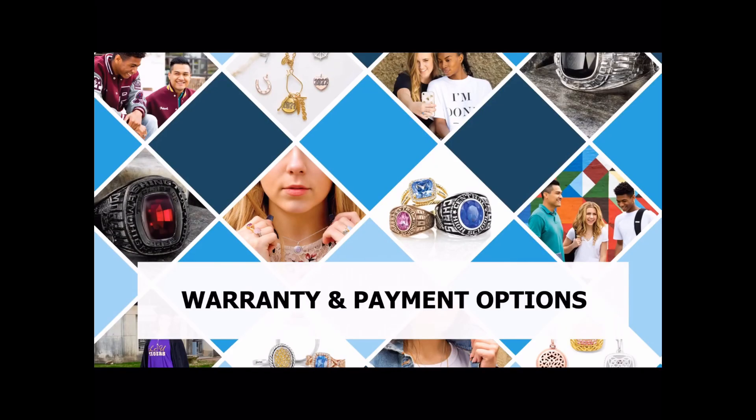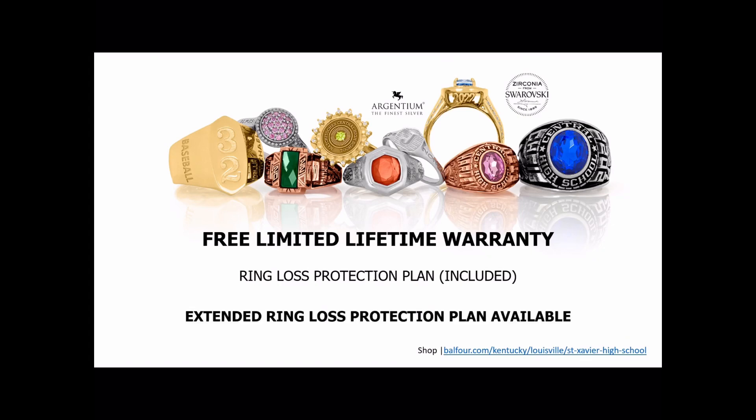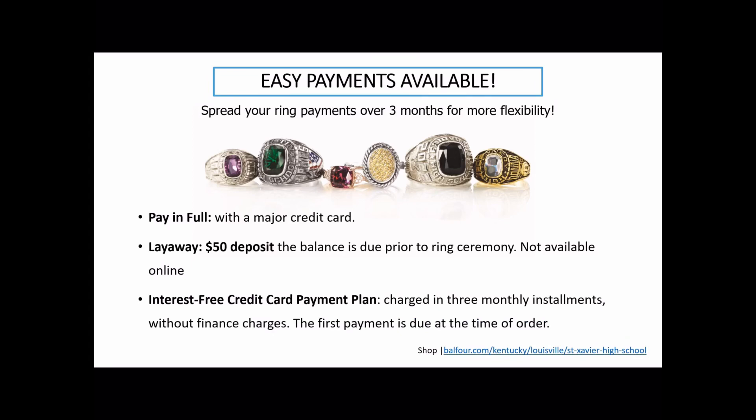Now I'd like to go over the different warranty and payment options available. All Balfour rings come with a free limited lifetime warranty, which includes free ring sizing for life. If the stone ever cracks or falls out, they'll replace it at no charge. The rings also come with a four-year ring loss protection plan — if the ring is lost or stolen, you can replace it one time for a fraction of the price. You can also purchase an extended ring loss protection plan for 10 years total. We have three payment options: pay in full when you order online or at our showroom; a $50 deposit with the balance due prior to your ring ceremony, with payments at your convenience; or an installment plan that breaks the price into three monthly installments automatically.